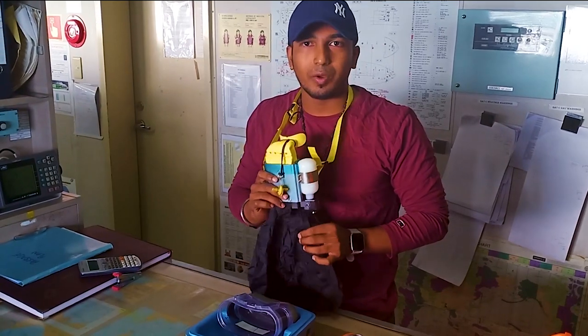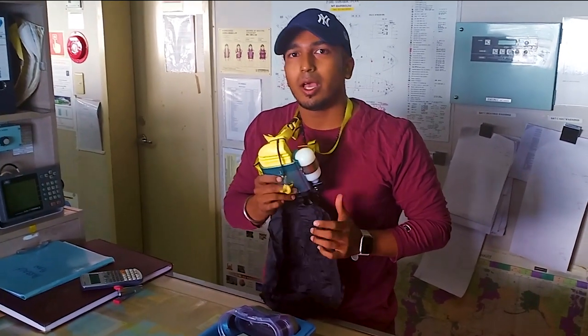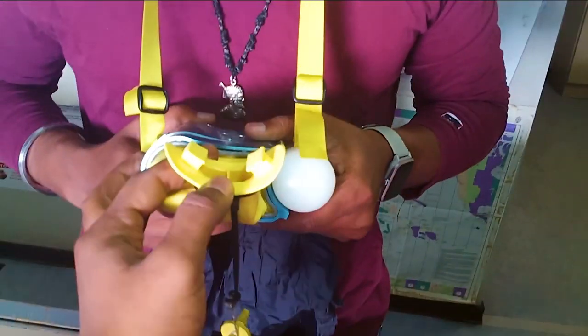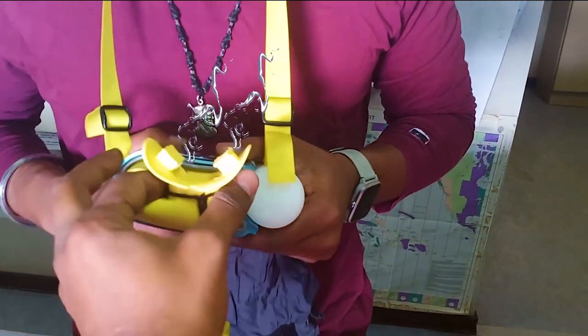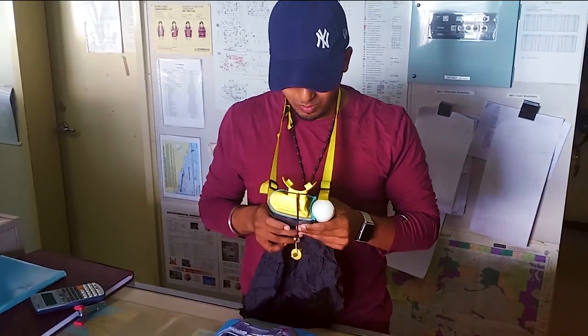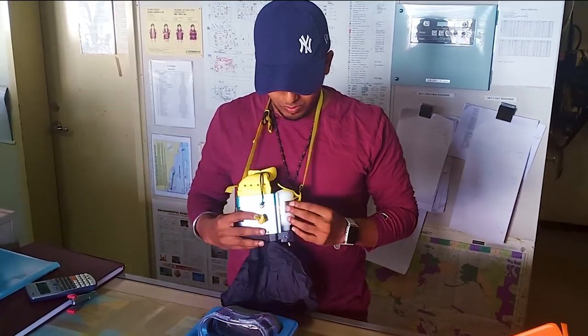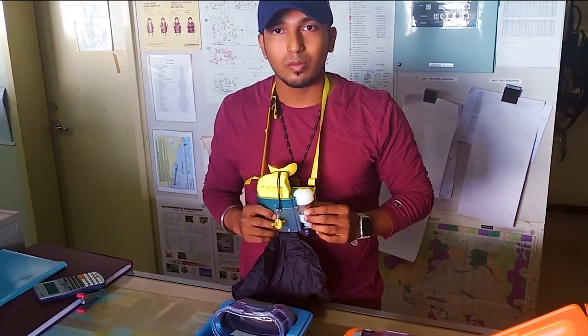Once you remove it and the seal is broken, it will run continuously for 15 minutes. Don't wait for anything — just put it in your mouth and run away from the place. As you can see, the air will continuously come out. You will have a loss of air if you wait, so once you remove this, wear it, put in the mouthpiece, put on the nose blocker, and run away from the danger area.